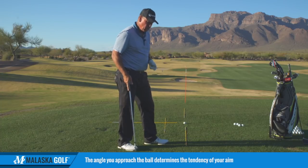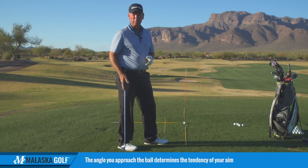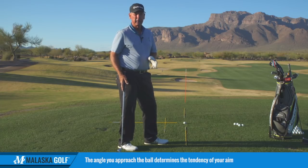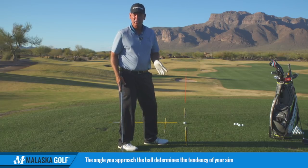First of all, when you approach the ball, the angle by which you approach the ball determines pretty much what your tendency is going to be with your aim.